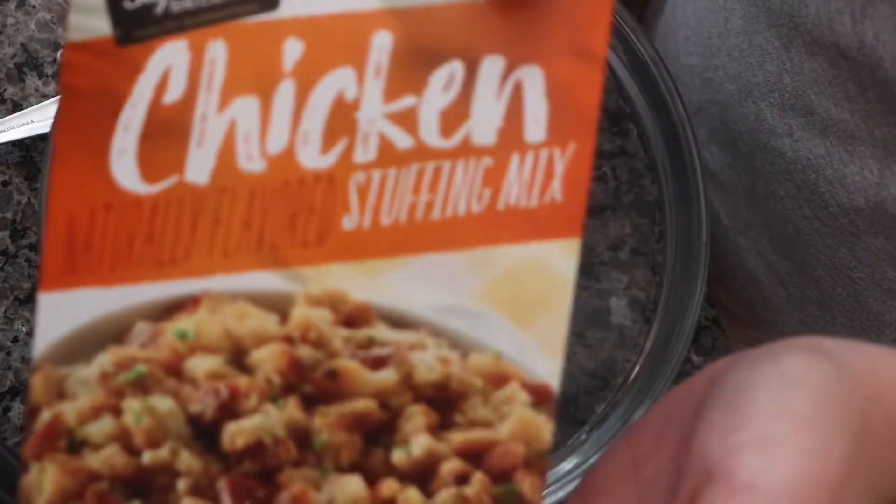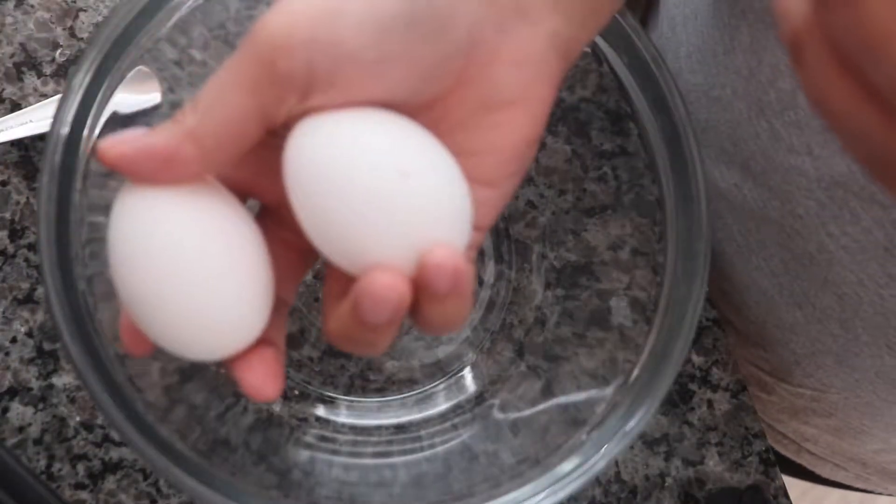All right, let's get started. First you'll need a pound of ground beef, a box of chicken stuffing, and two eggs.